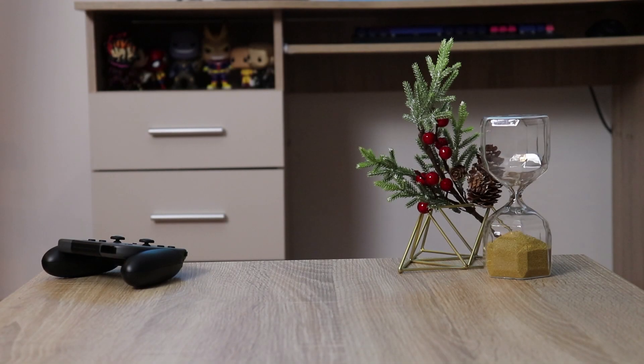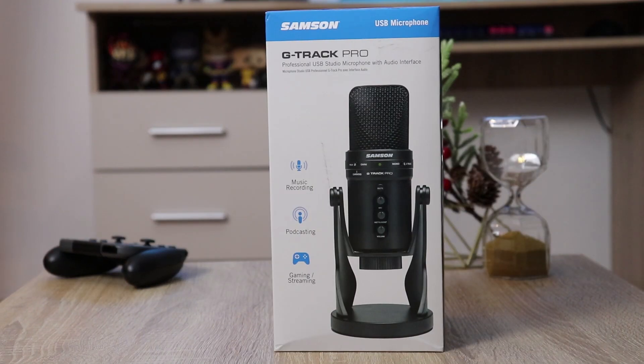What's up guys, and welcome to another King Gamer review! Today we'll be taking a look at the G-Track Pro USB microphone from Samsung, so let's dive right in!